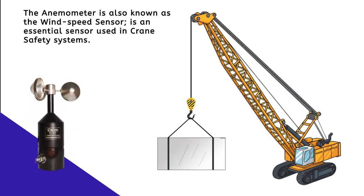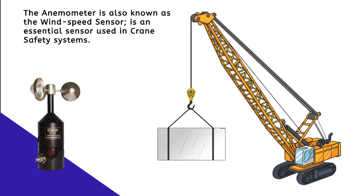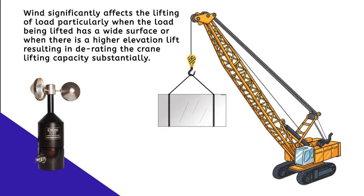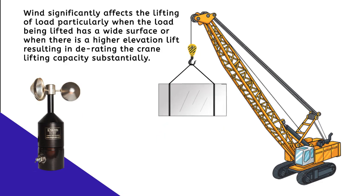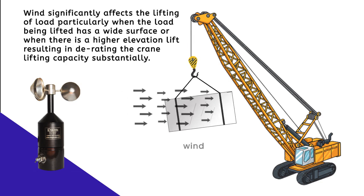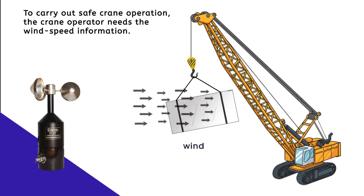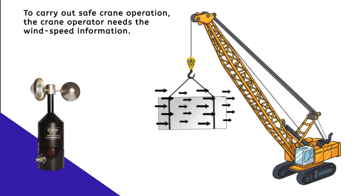The anemometer, also known as the wind speed sensor, is an essential sensor used in crane safety systems. Wind significantly affects the lifting of loads, particularly when the load has a wide surface or when there is a higher elevation lift, resulting in substantially derated crane lifting capacity.